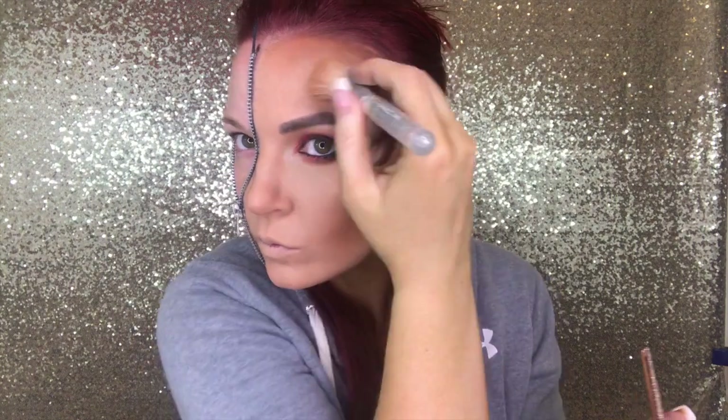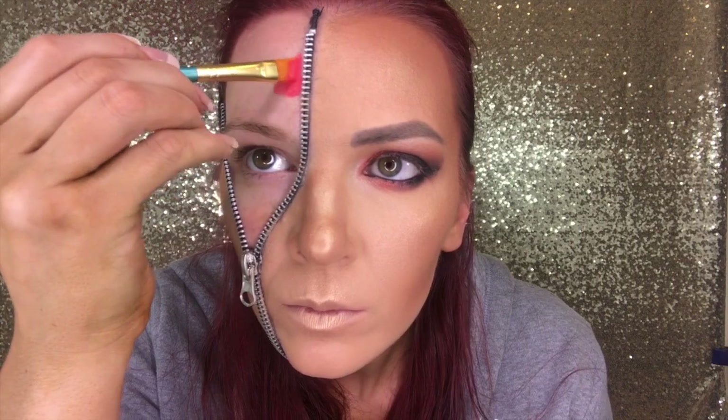I'm using the Dose of Colors highlighter in Chasing the Sun, the Desi x Katie collection. I took it where we normally put highlight, but also did a lot more on the forehead to make it bright, put it on the tip of the nose, and all over the lips. Don't forget about the right side — that one still needs to be taken care of as well.